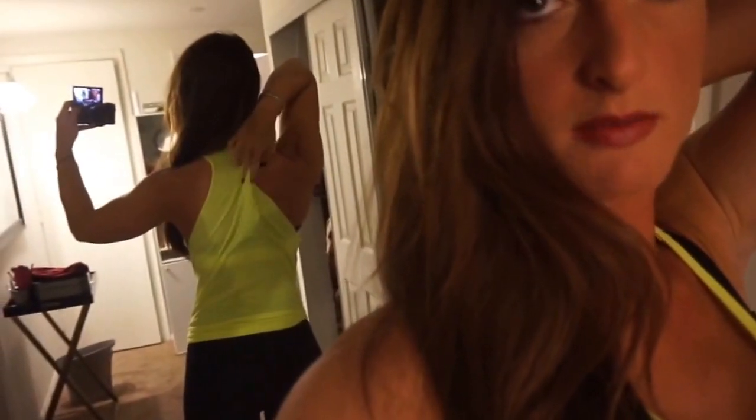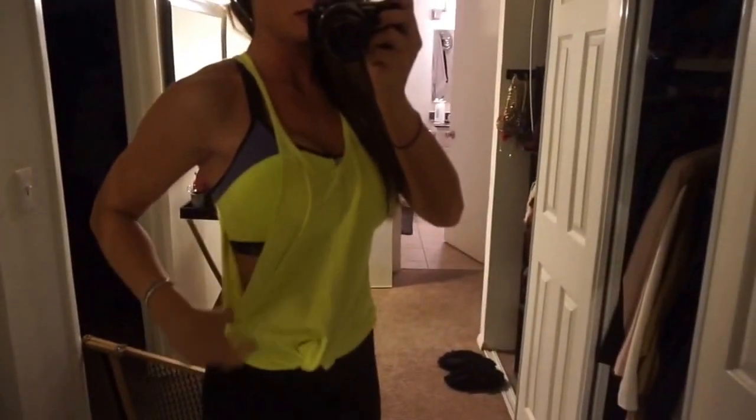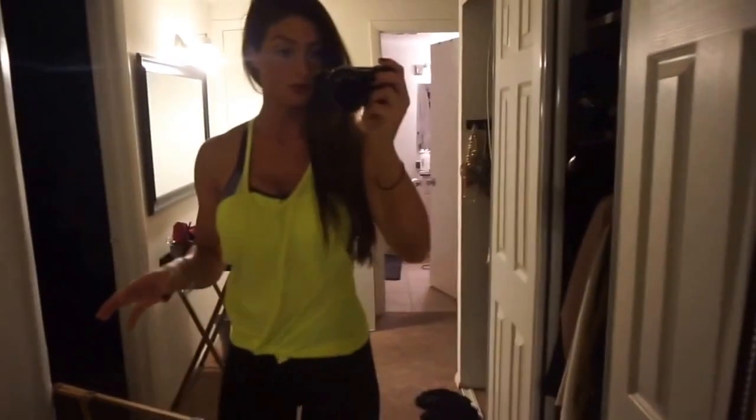So you can either make it a little bit more like this, which looks good, or you can make it a little wider in the back. I will show you how to cut these — it's super easy. A lot of you guys ask, so we'll do that.